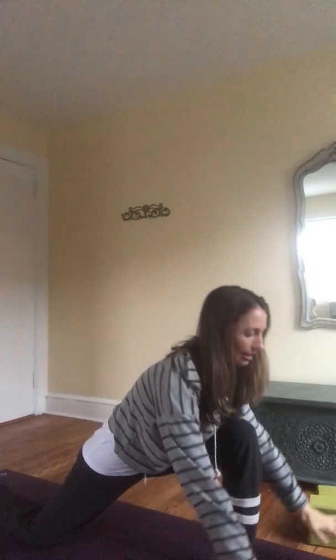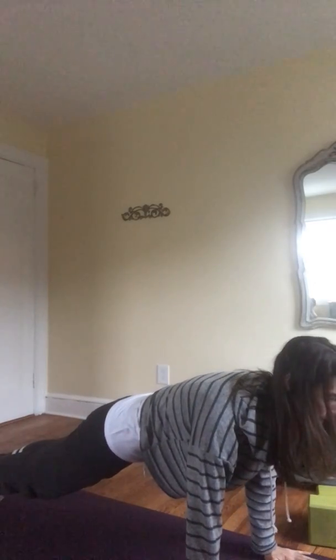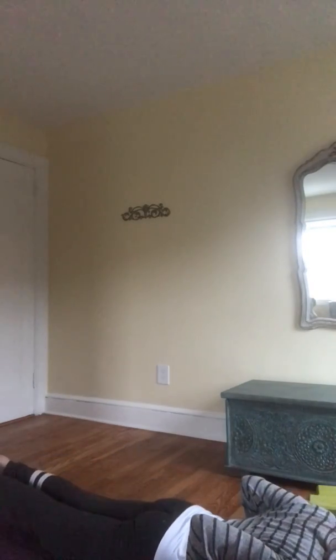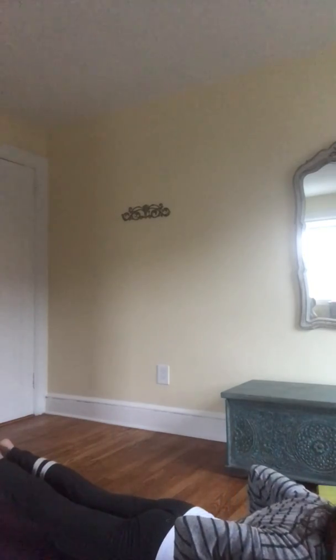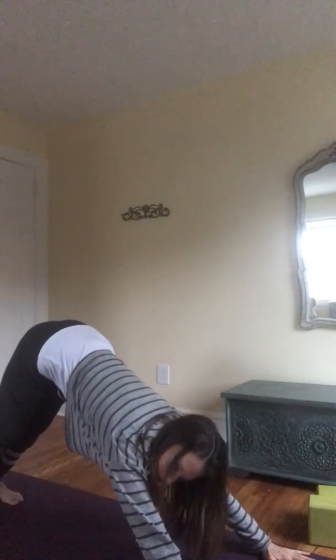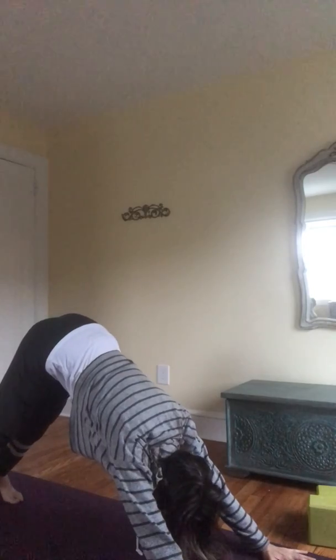Breathe in to rise up. Take a moment here, feel your body, feel your breathing. As you exhale, hands come down to the mat, step into plank position, hold here for a breath. On an exhale, lower down slowly. On an inhale, lift your heart. Breathe out as you go back into downward facing dog.